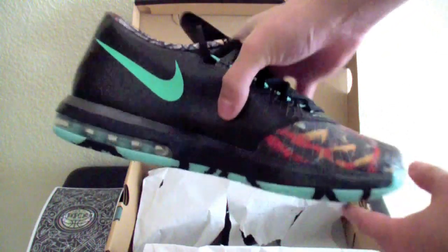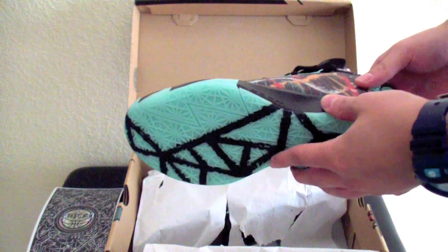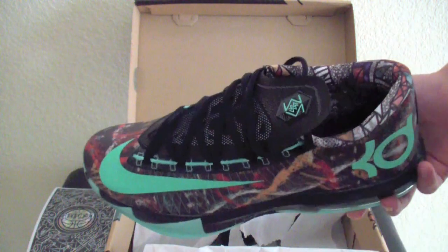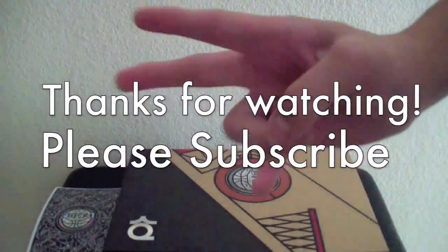So tell me what you guys think — it's pretty cool. I'm going to do a review later, and I'm going to do an on-feet video, so check those out, guys. But anyways, thanks for watching. Make sure you guys comment, like, subscribe below, and peace.